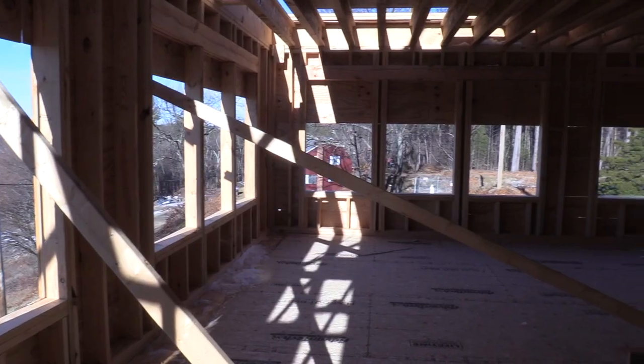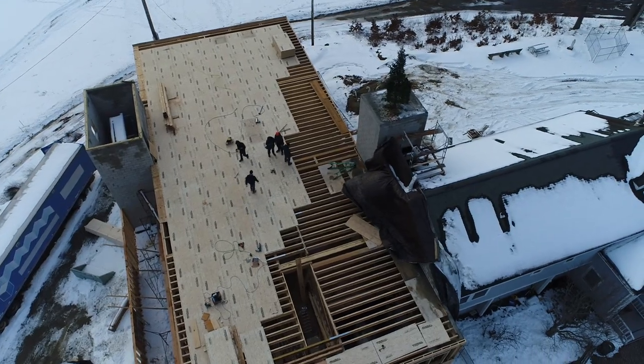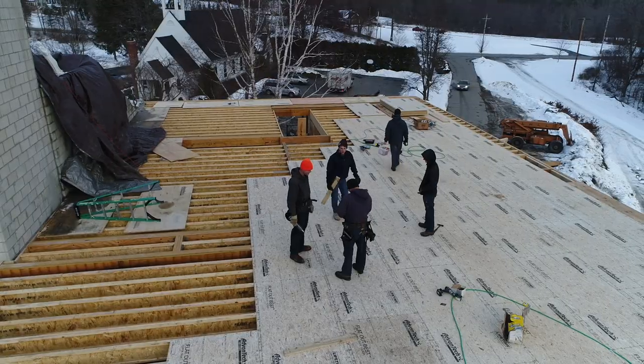Now we've moved up to the attic deck where we're in the process of putting up the roof truss system, which will accommodate a flex space for a possible music room, art room, and also a great view of the valley.